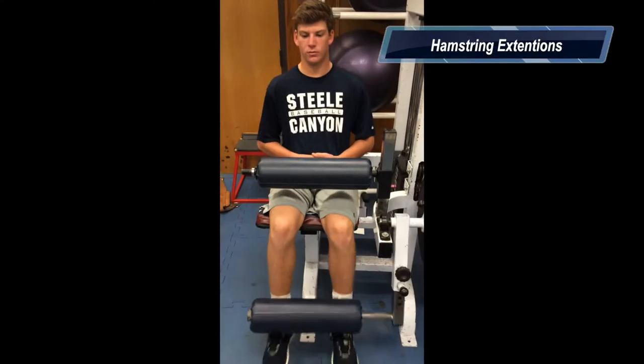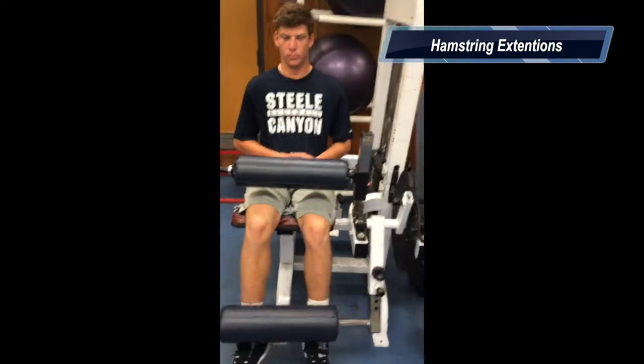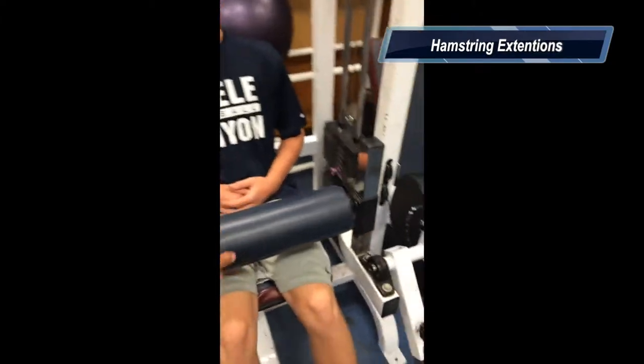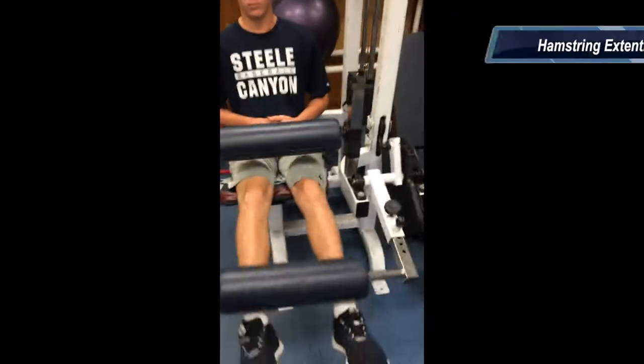This exercise is called the leg extension. It exercises the hamstrings. Safety concerns are always make sure the pad is at your knees, and always use the correct weight.